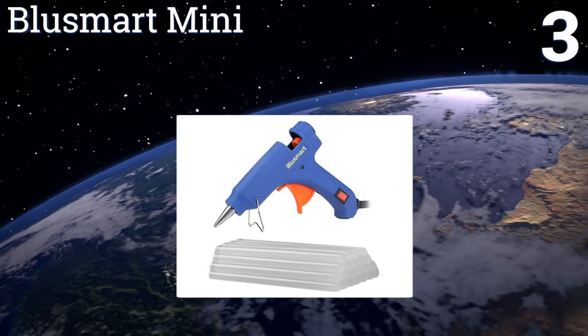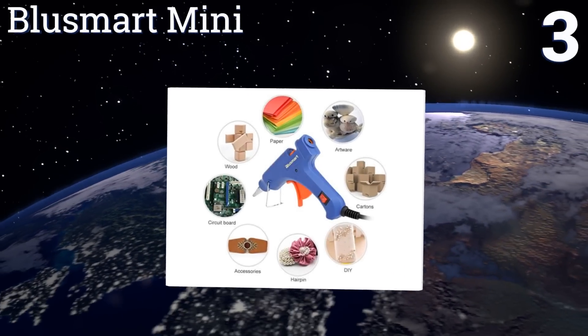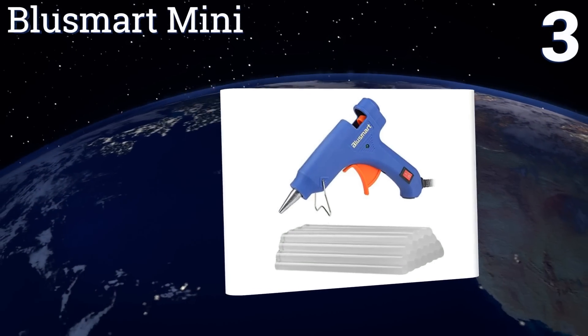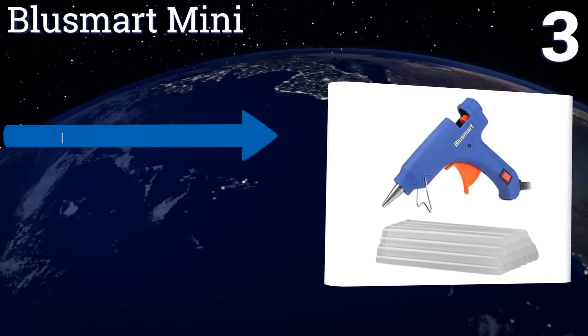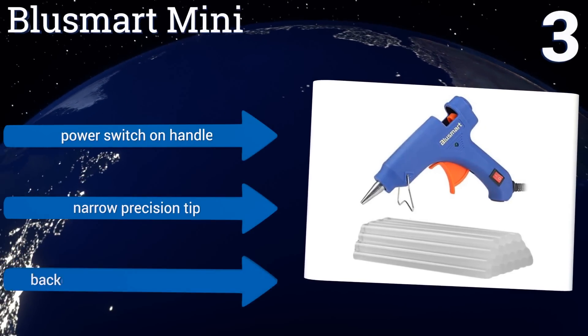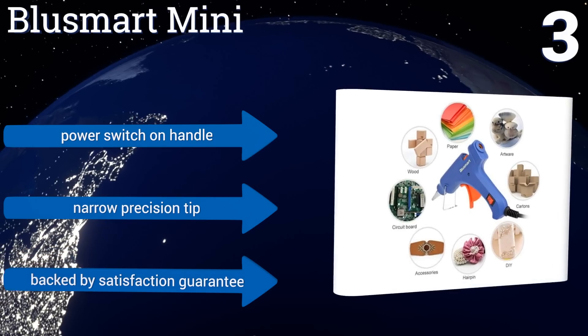Nearing the top of our list at number three, this Blue Smart mini hot glue gun is ideal for scrapbooking, smaller arts and crafts projects, or for minor repairs around the home. It heats up in just two to three minutes, meaning less time spent waiting around for your adhesive to be ready. It features a power switch on the handle, a narrow precision tip, and a satisfaction guarantee.